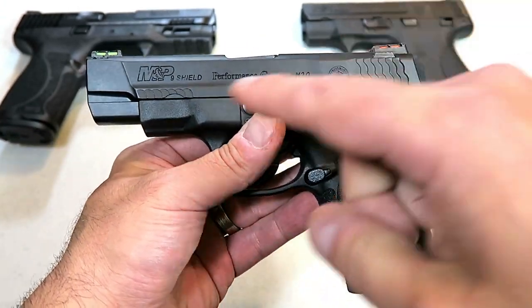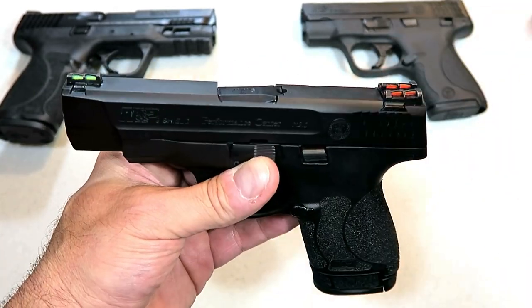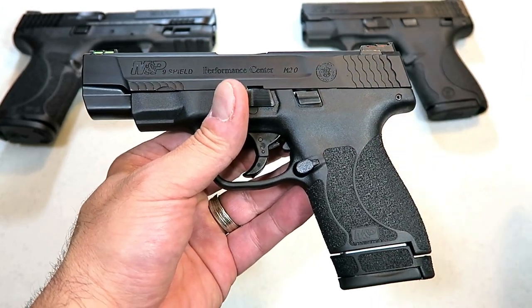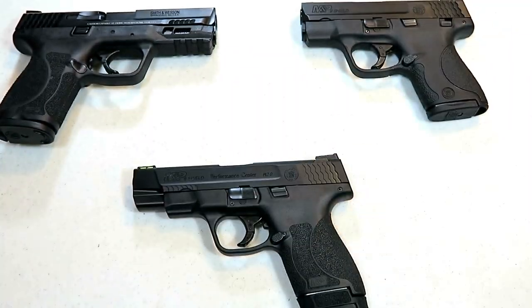You may see others with ported slides and barrels, and some are optic ready — the slide is cut for optic. Others have night sights, and the price is significantly higher. The MSRP on this one is $542.